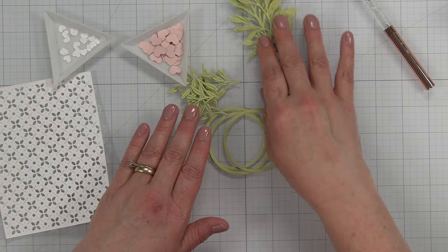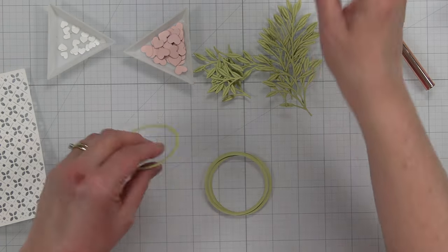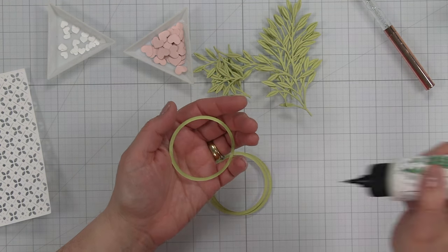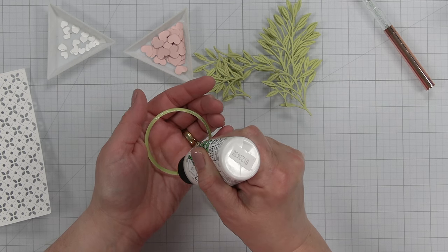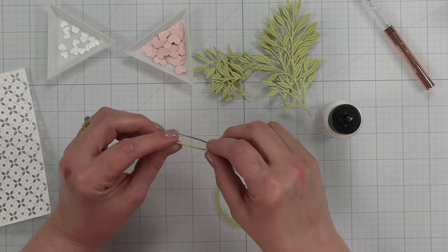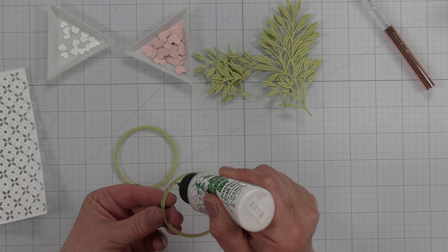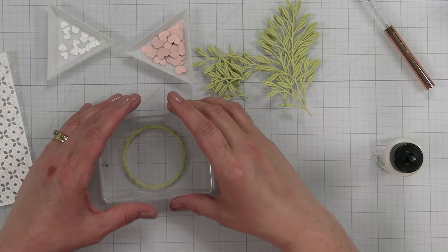I have everything cut out — all my little leaves, circles, and my background piece. I'm going to start first by layering up these circles. I'm just going to take my liquid glue and add some glue to the back. You could also use spray adhesive. We're just going to layer all of our circles together to give us a little dimension. Then I'll take an acrylic block and set that on top to let it dry.